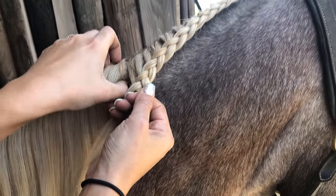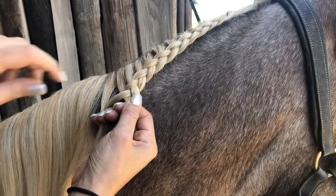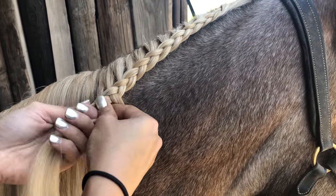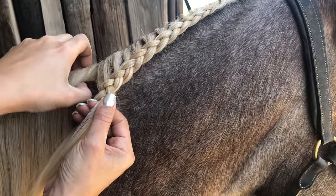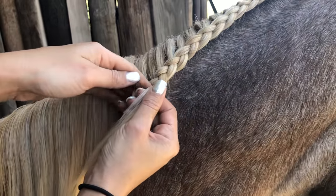Sierra is being a great model. Just keep light pressure on the braid so it doesn't fall out.